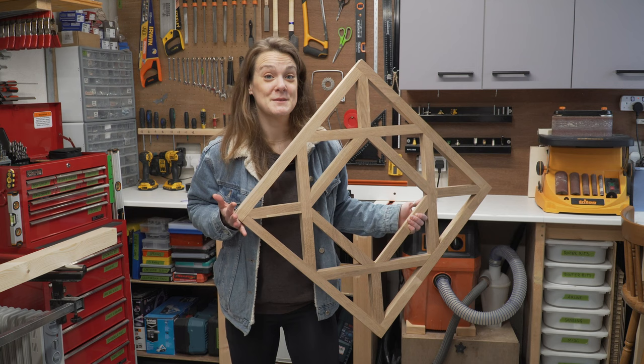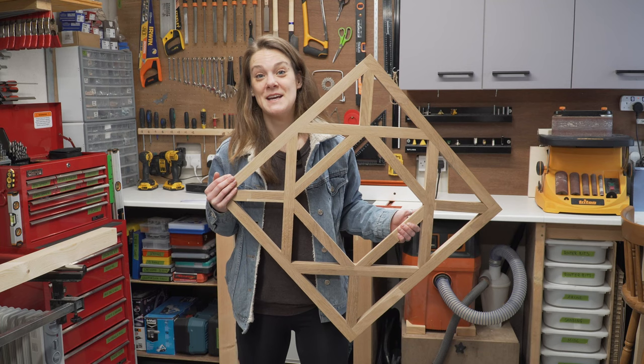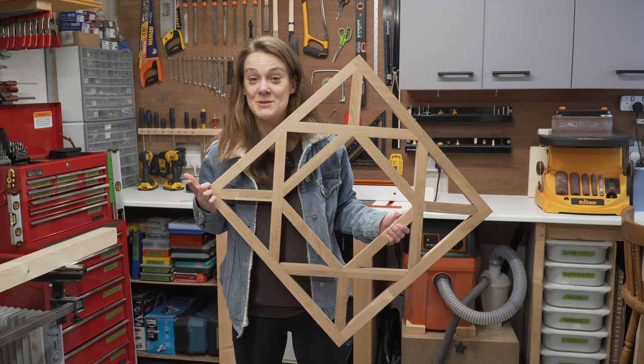We made this prototype off camera and quite frankly it was needlessly hard to make and there were various problems in its design. This failure taught us how we can do better, and the key takeaway was that we should make it out of staircase spindles because they're readily available, they're stable timber, and they come in various pre-cut sizes.